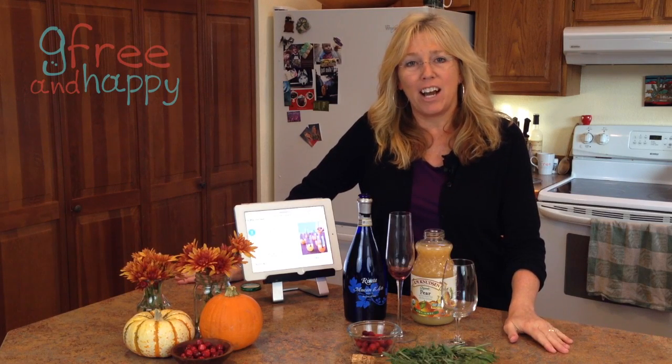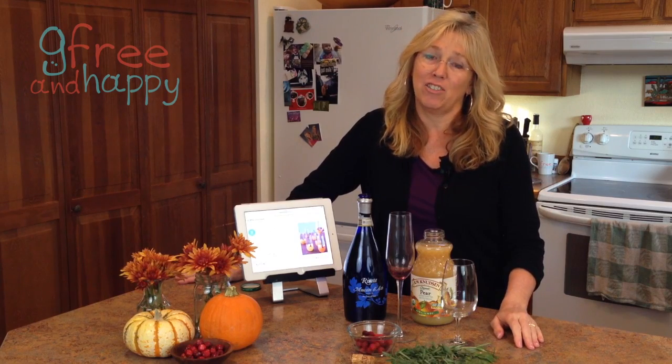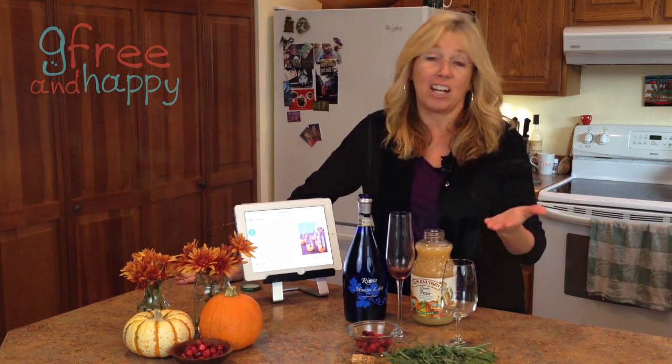This is Kathy with gfreeandhappy.com. I'm back for another Thanksgiving tip that I really enjoy — it's the cocktail.